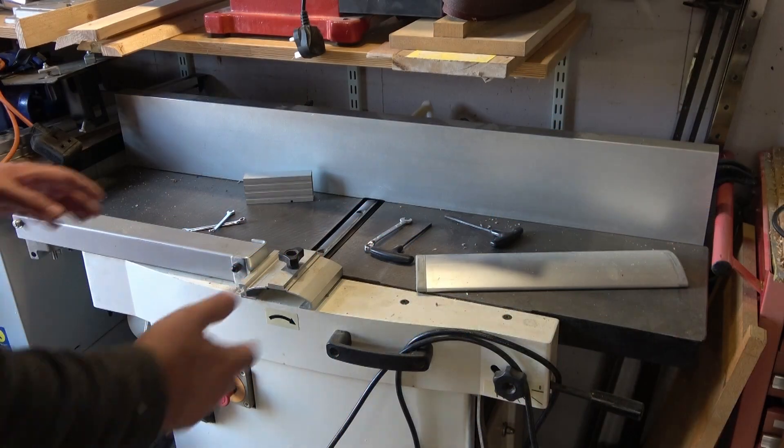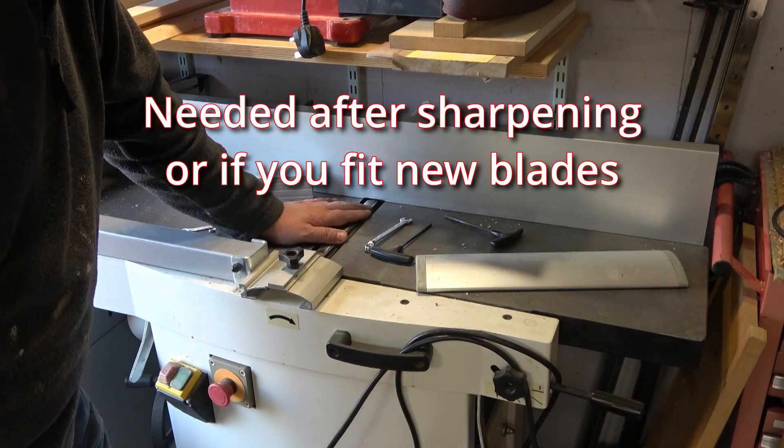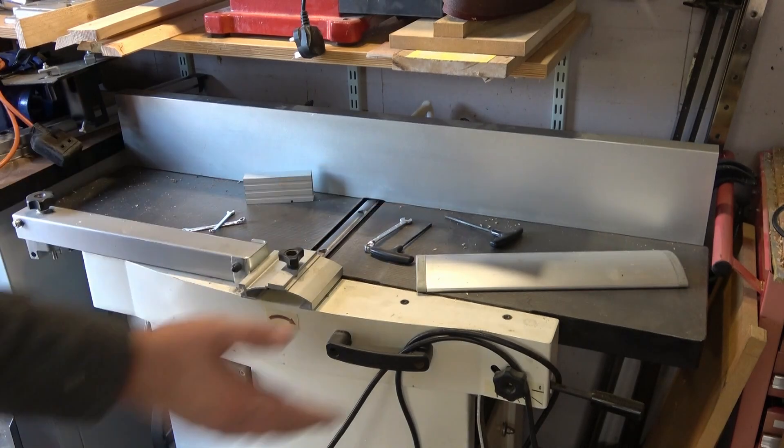Hi, today I'm in the workshop instead of the lab and I'm going to adjust the blades on my planar thicknesser. It's a JET JBT-260 for those interested. Now I think in the US this is called a jointer planar.